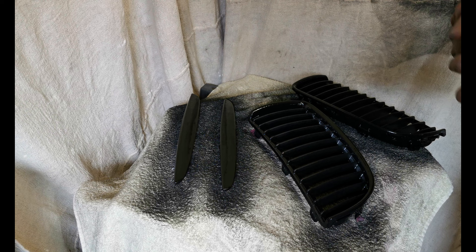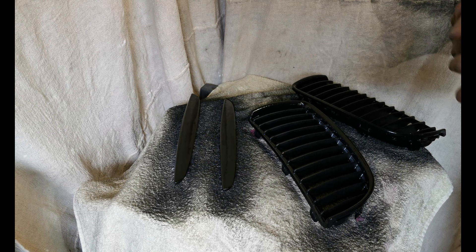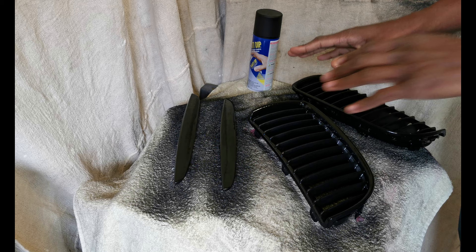I've just put the final layer on of the Plasti-dip. So now what I'm going to do is leave it for an hour until it's completely dry, and then I'm going to put it back on the car and show you what it looks like.